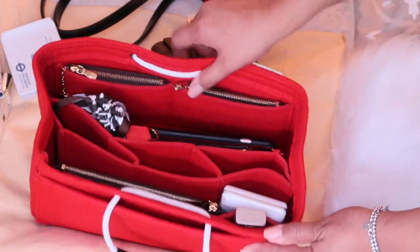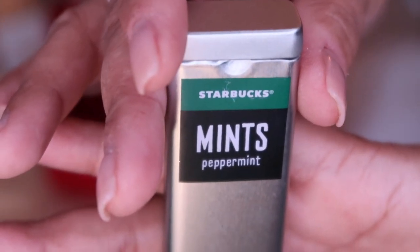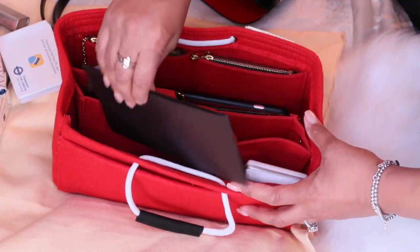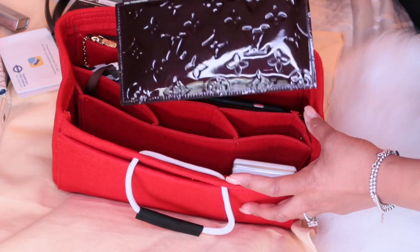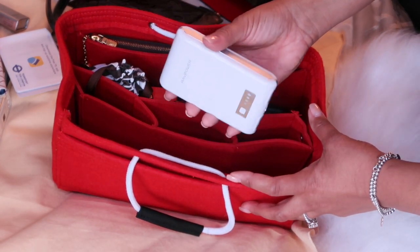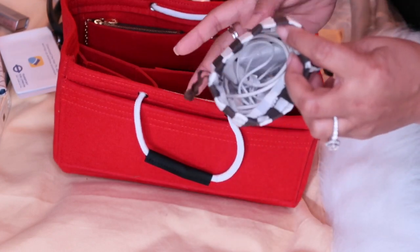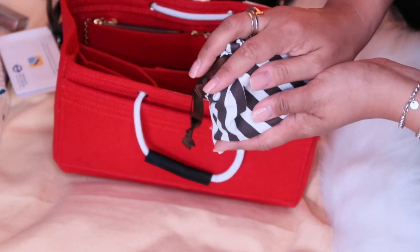Moving along to the third internal pocket are some mints from Starbucks — they're really awesome, I highly recommend them. Moving into the two main compartments on either side of the partition pockets: I have from my Pochette Felici the card holder, some cash, and the other insert because I'm carrying my checkbook. Then I have my portable battery charger for my cell phone. In this drawstring bag from Henry Bendel I carry all my phone essentials — my charging cable, a wall plug, and my earbuds. I found this much more convenient than using a Pochette.